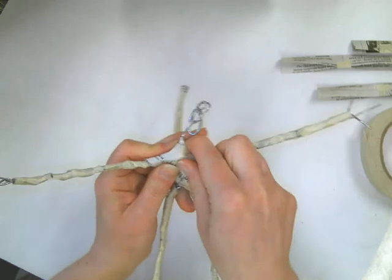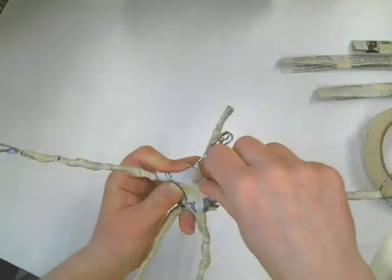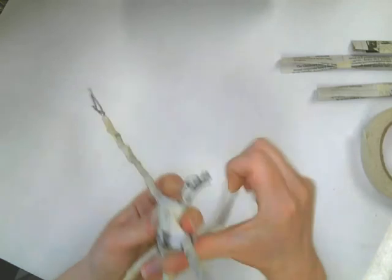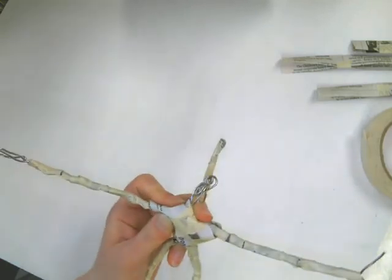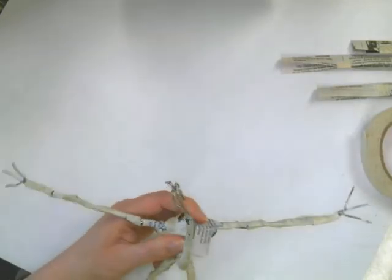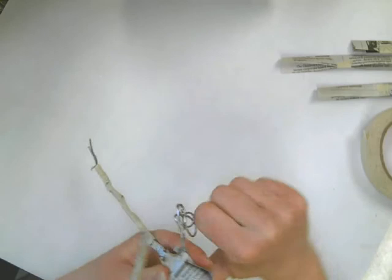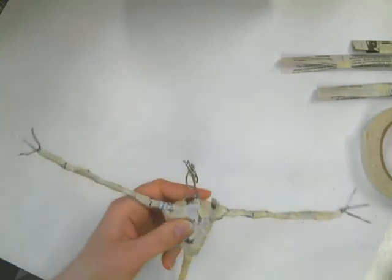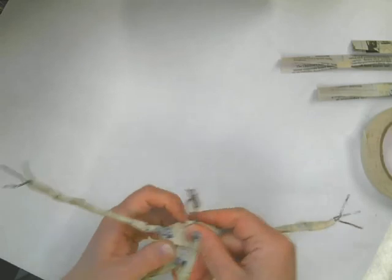Now that I have it all wrapped around, I'm going to tape it down. All of my loose ends need to be taped — no flyaways. And on the back, I will tape this as well. I'm not going to be done right now with this torso. This is just the beginning — this is the core, the center of my torso.